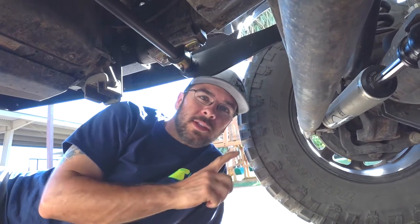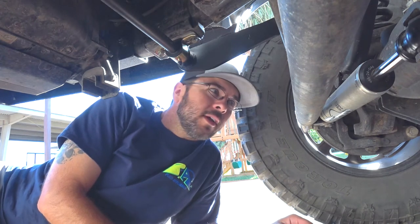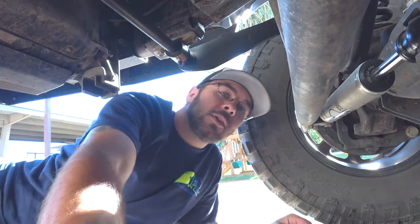So on the sway bar install, I made a little mistake that I caught after I completed it and went and tested it out. I had my ears mixed up on the instructions — I'll show you real quick so you don't make the same mistake.